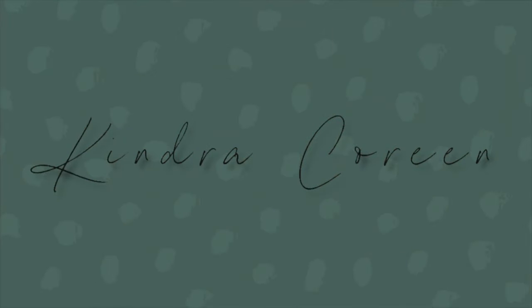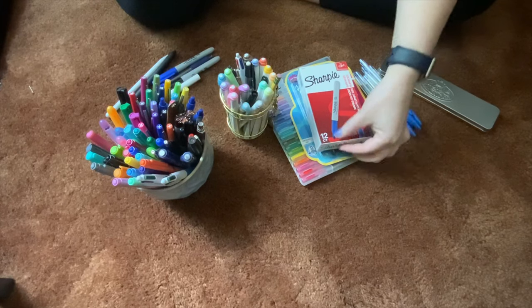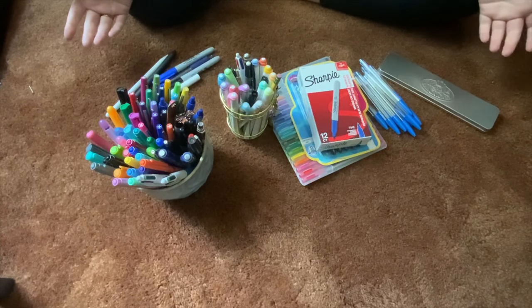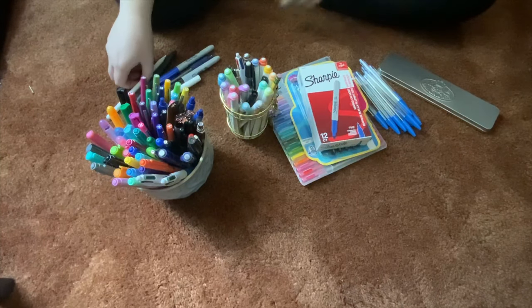We are recording. Hello everyone. Today I thought I would go through all of my writing utensils. As you can see, I have a lot. So what I'm gonna do is just go through them. I want to declutter some of the ones that I'm not using all the time and just come up with a better setup for all these. So the first thing I'm gonna do is just organize them into their own separate things by pen type and then I'll just go through them.